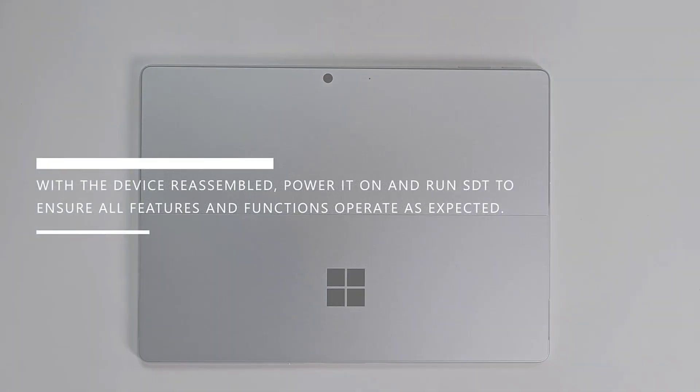With the device reassembled, power it on and run SDT to ensure all functions and features operate as expected.